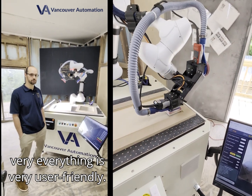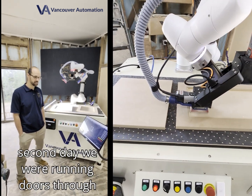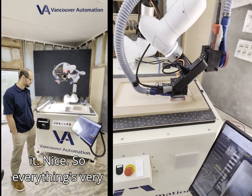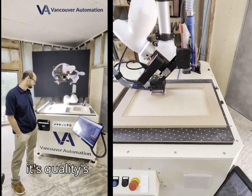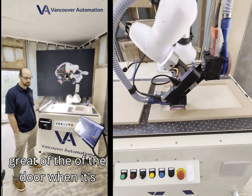Everything was very user-friendly. By the end of the second day, we were running doors through it. Everything's very easy to use with the camera and just being able to place the door down. The quality of the door when it's done is great.